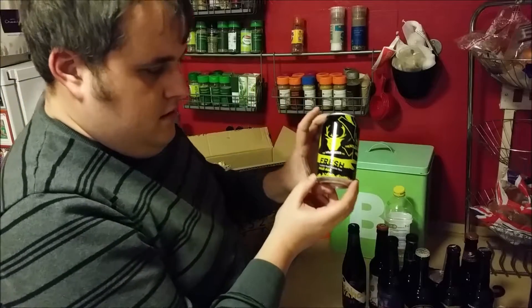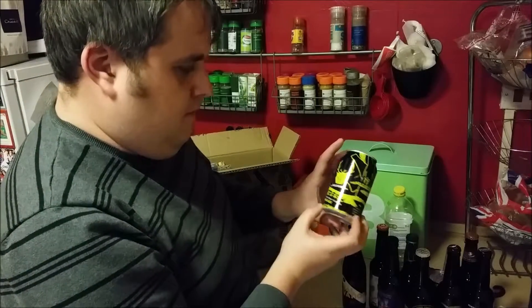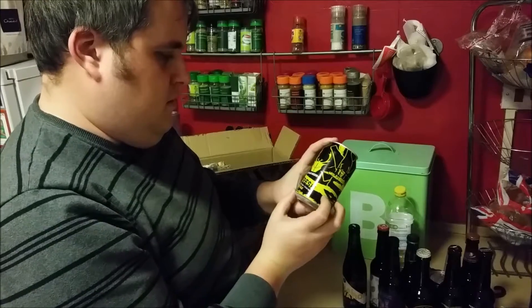And the last beer is from the Wild Beer Company — Hail Ale. Fresh.